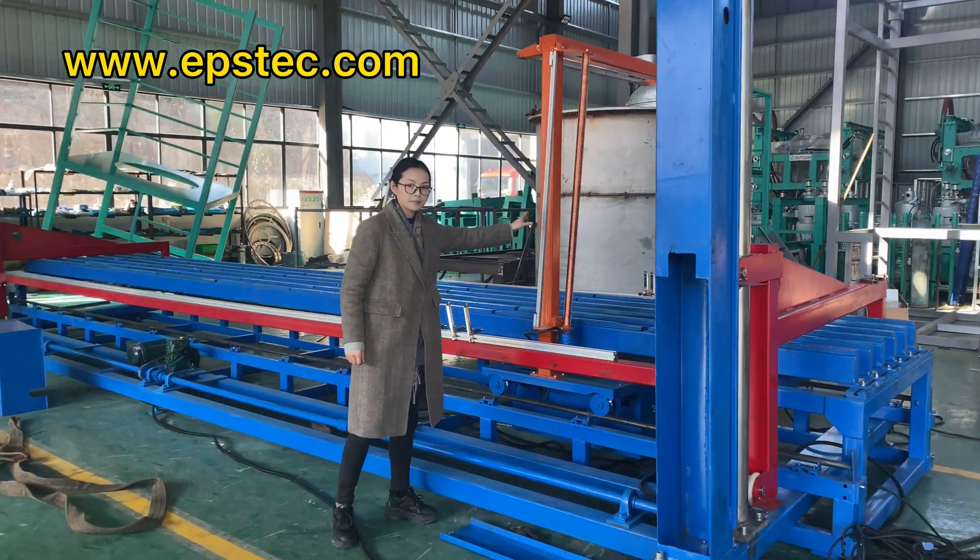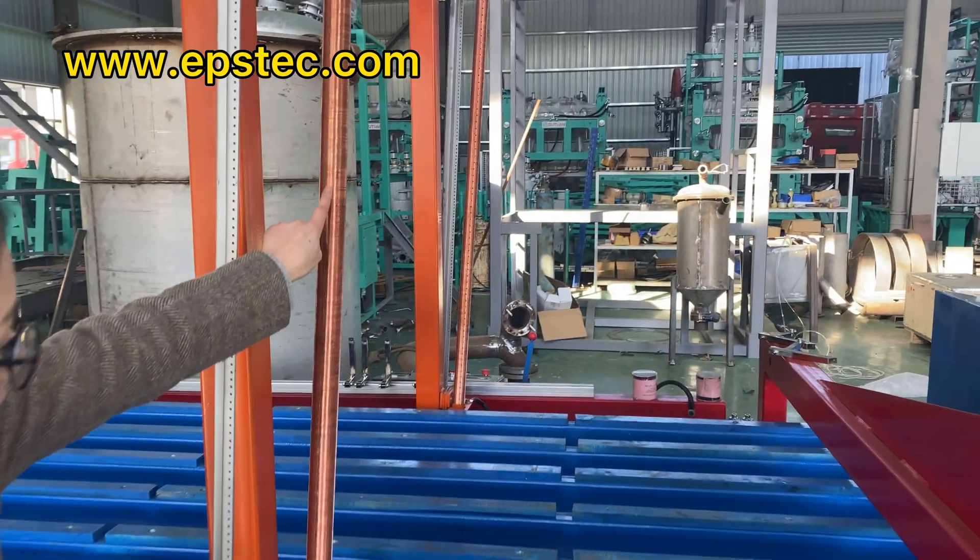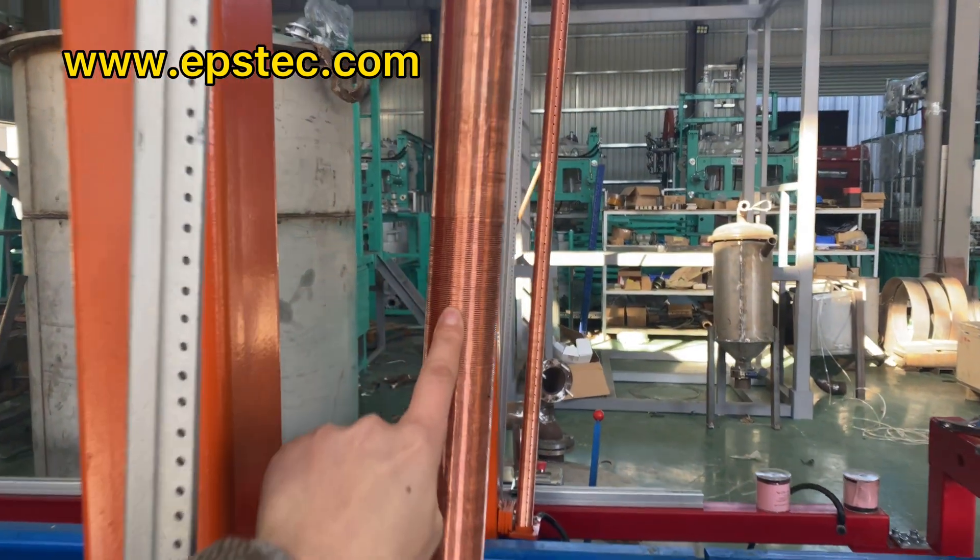This is a manual type of hot wire foam cutting machine. It has two functions. The first one is horizontal cutting.